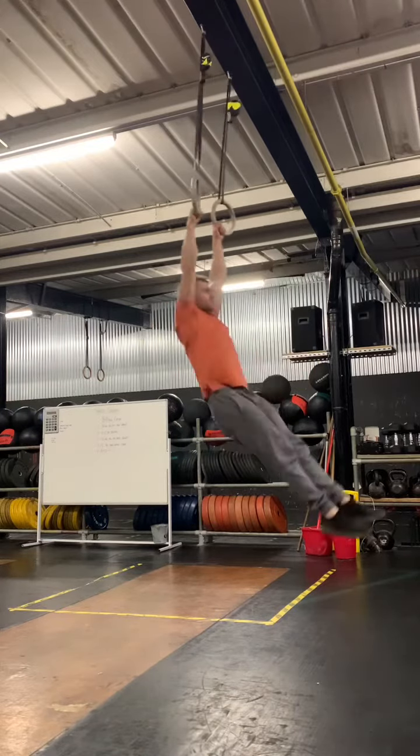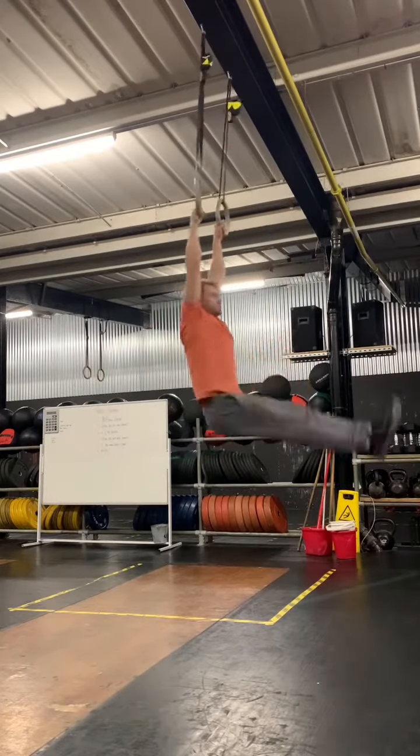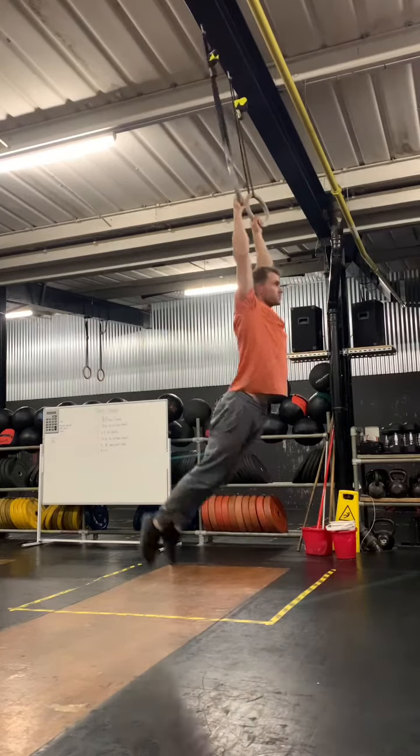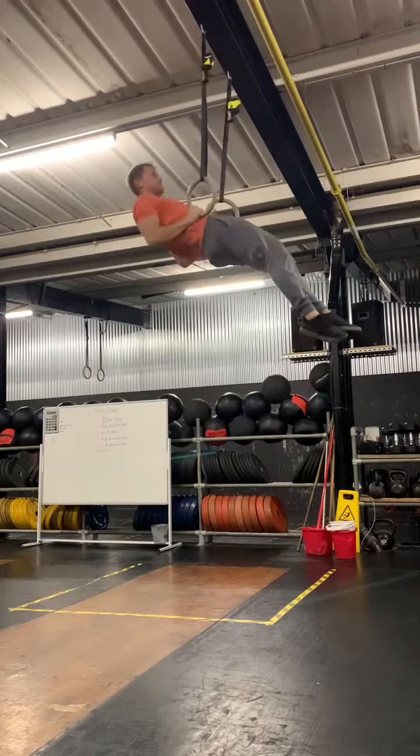So we're going to start with a nice hollow and arch position, or the kip and the beat swings. Keep yourself tight for your midline. Try not to flick your heels up to your bum or knees to your chest like I was doing there — you're just losing power and gaining unwanted momentum. So it's hollow and arch, nice push and pull for your shoulders.